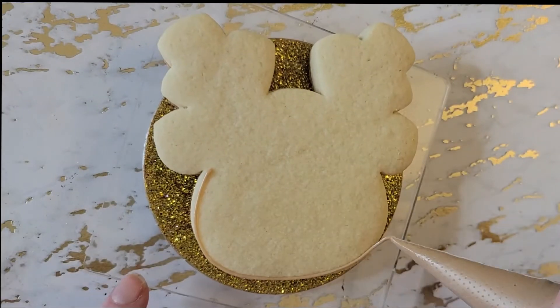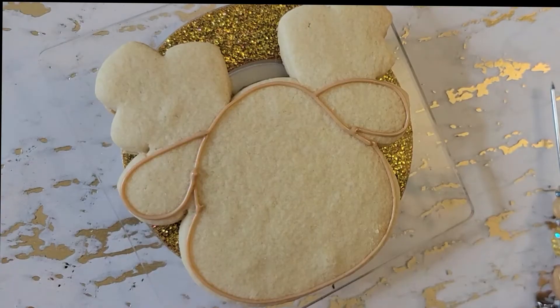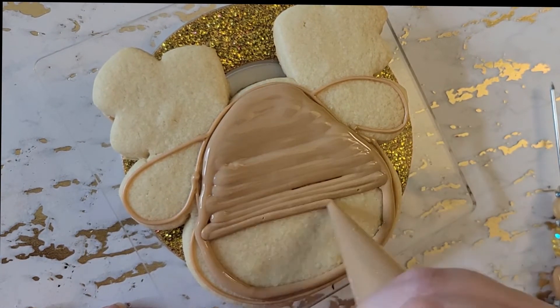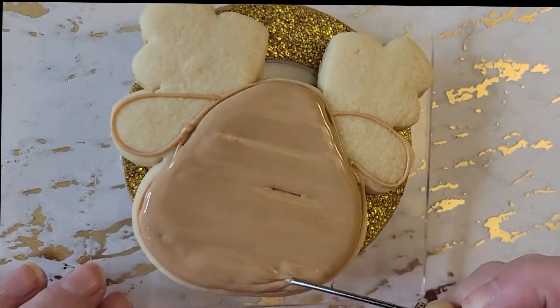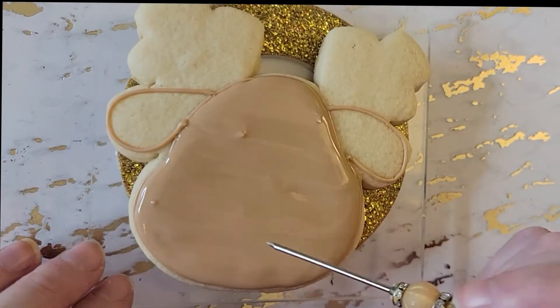Let us commemorate Rudolph by showing you how we make these really cute Rudolph cookies. The link to the cookie cutter is in the description below. We're going to start off by outlining the reindeer's little egghead and his ears, and I'm going to fill that in with my medium consistency royal icing and use my scribe tool to pop any bubbles or fix any inconsistencies.